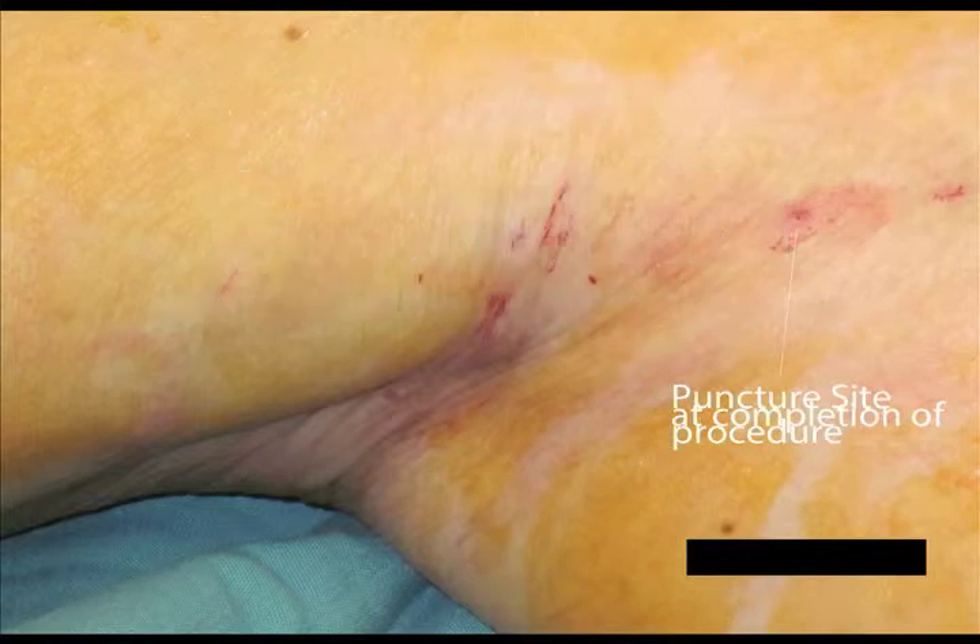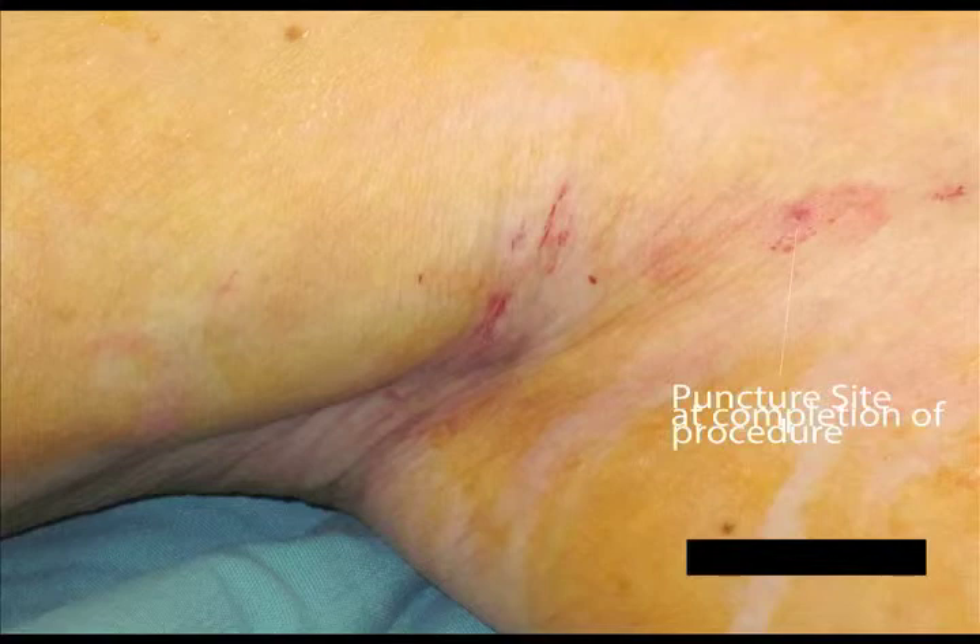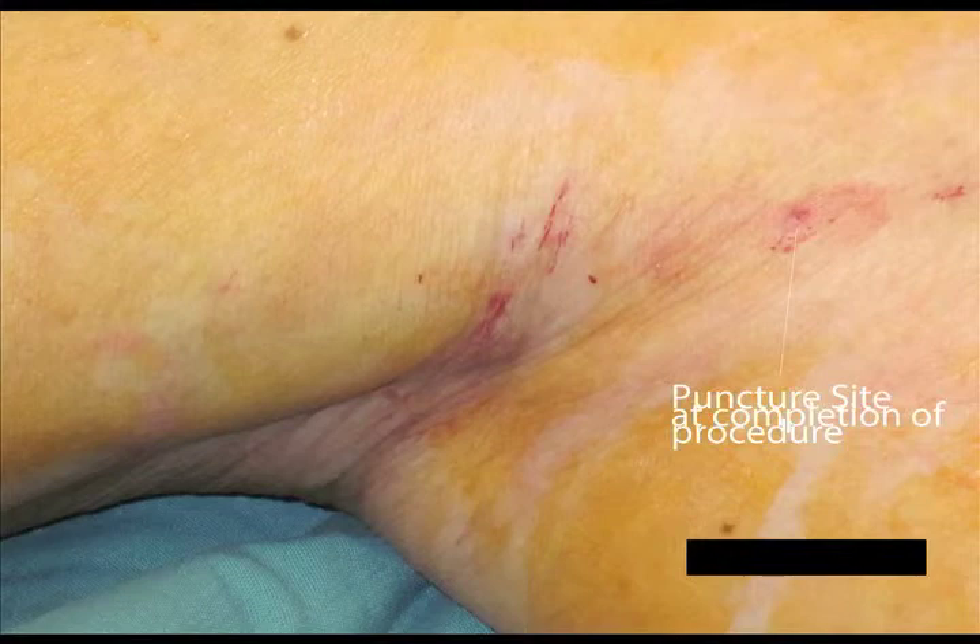Once the bandages have been applied, the patient can get off the x-ray table and usually goes straight home immediately. The bandages are usually worn for about a week, and the patient is encouraged to be mobile during this time. There is rarely any pain following radiofrequency ablation of the long saphenous vein, and occasionally there is a small amount of bruising from the multiple injections for tumescent anaesthesia. Not a great deal of time off work is required, and recovery is very short. This treatment is an alternative to stripping of the long saphenous vein and appears superior in terms of tissue damage and recovery time.